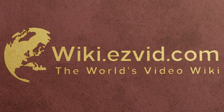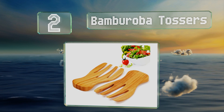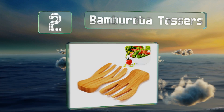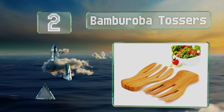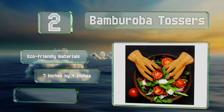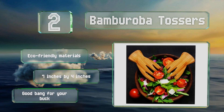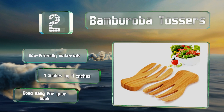At number two, bamboo options are plentiful, but the Bambaroba Tossers stand out thanks to substantial handles that are easy to hold. Their sturdy construction should bear the test of time better than similar styles, and their simple design pairs nicely with almost any decor. These are made of eco-friendly materials and measure seven by four inches, providing a good bang for your buck.